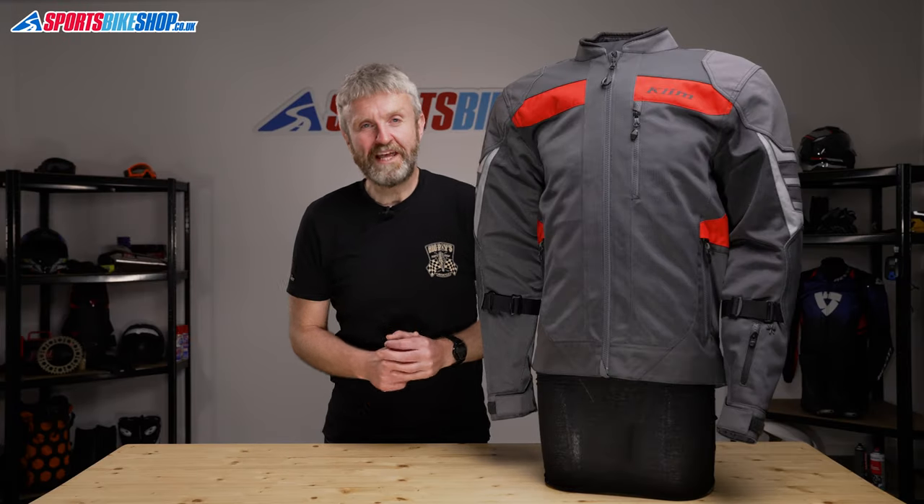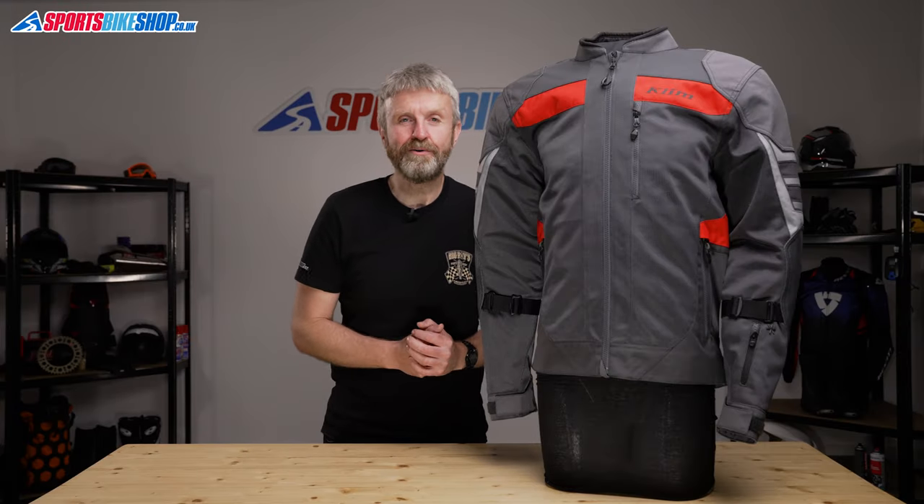Hi, I'm Tony, welcome to Sports Bike Shop's video about the Climb Induction Pro textile jacket.